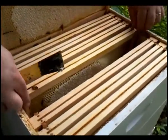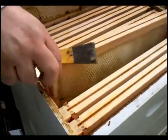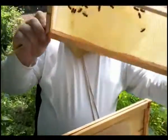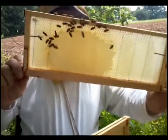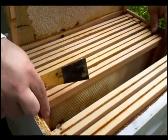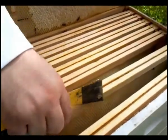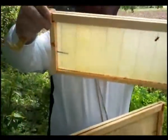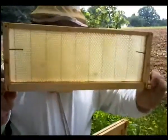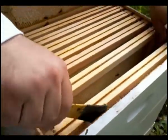They all kind of look the same. There is propolis and honey in here. As you get to the outer frames, there is not as much going on. It is starting to build comb here. Very little storage on the outsides.